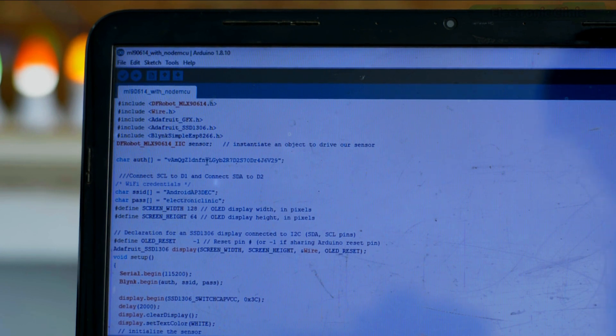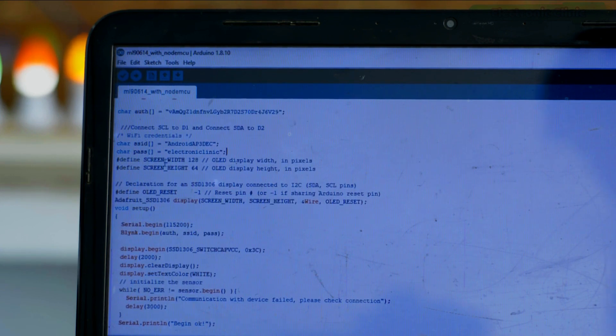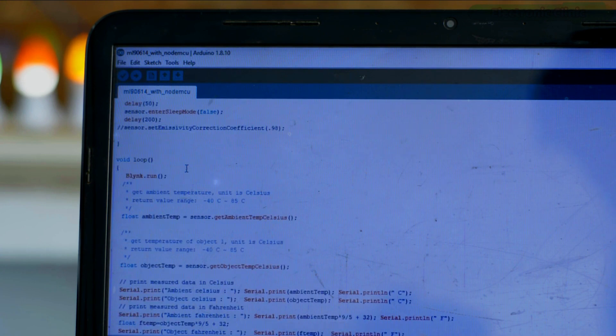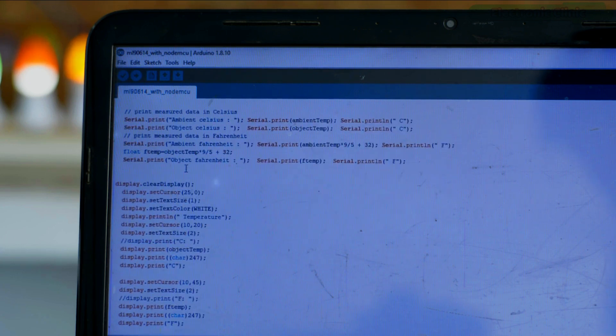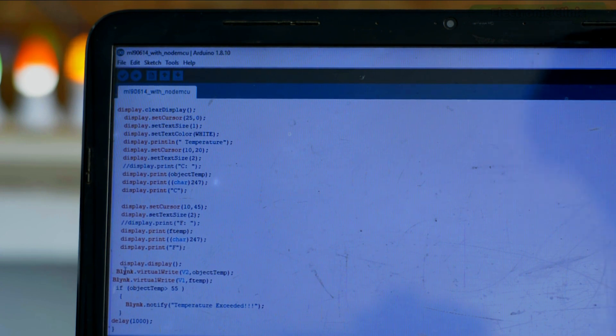This is the authentication code which is generated when you create the Blynk application — I copied it from the email and pasted it into the code. Next I added the Wi-Fi credentials: the name of your Wi-Fi router or cell phone hotspot, and the password. These lines of code are for the OLED display module. Most of the code I already explained in my previous video on the MLX90614. The only difference this time is that apart from displaying temperature on the OLED, I also send temperature values to the Blynk application using virtual pins V1 and V2, which I defined while making the Blynk application.